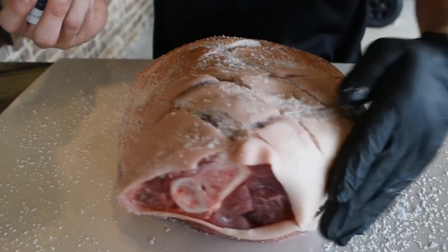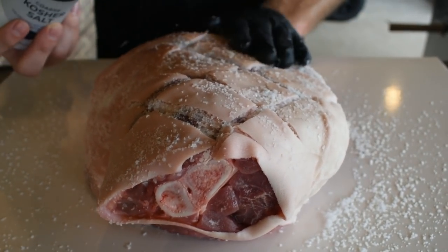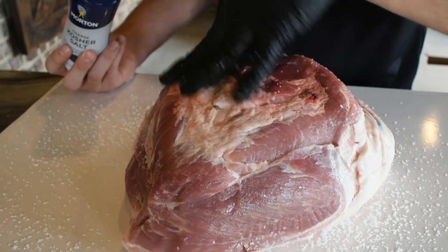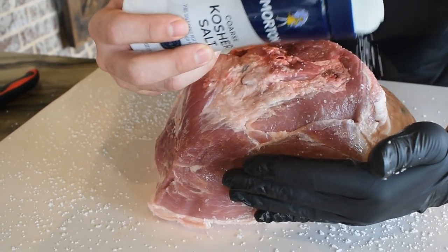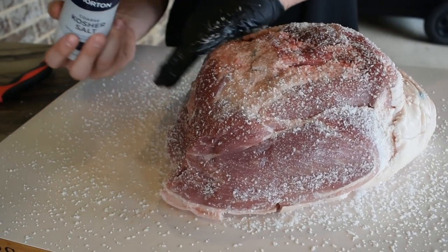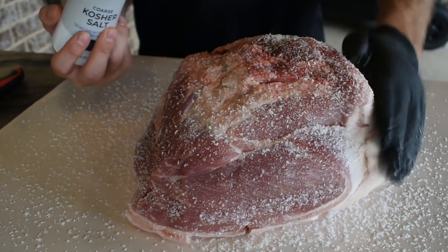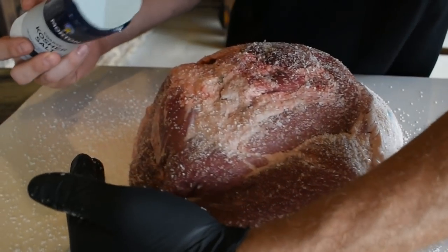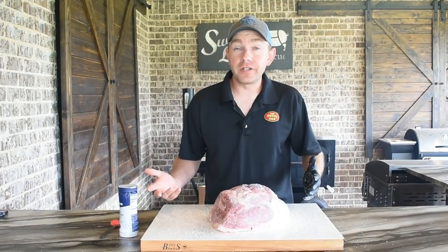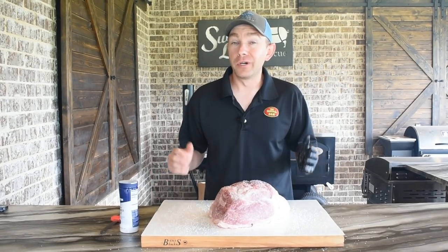Definitely do this on a cutting board outside or in a pan because the salt is gonna go everywhere. Flip it over — same thing on this side, hopefully we'll render all that fat. I'm gonna start this cooked meat side up because I want to build a great bark, a great crust, and then a couple hours in we're gonna flip this shoulder over and start crisping that skin as best we can before we wrap it in butcher paper. Now that we've got the picnic shoulder salted, we're gonna let the pit come up to temp, get some hickory wood going, and then get it in some smoke.